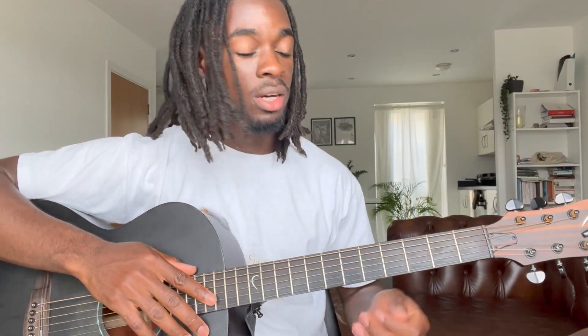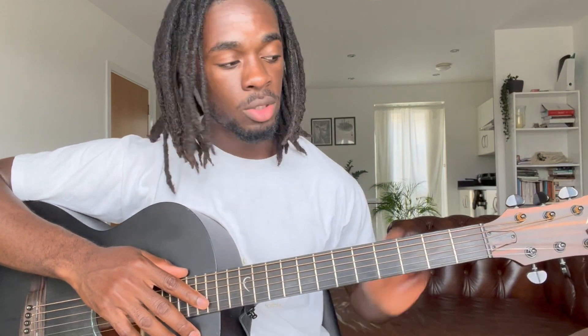Hey, what's up guys. I'm gonna be showing you how to play Big Seven by Bonaboy. The song is in the key of A flat. I'm gonna show you without the capo and also show you how to play if you want to use a capo. So we have...